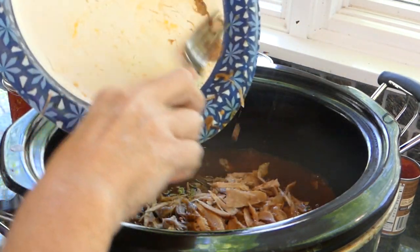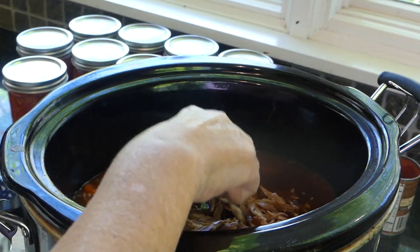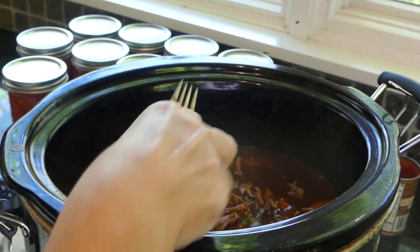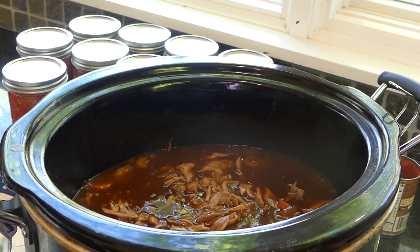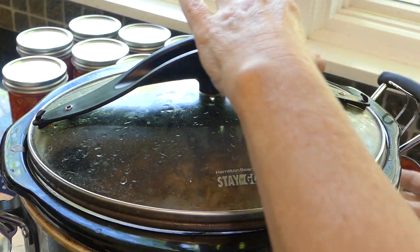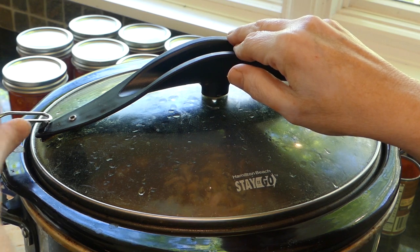We're going to cook it another hour or so, just to make sure it absorbs all the good juices and gravy. By taking the top off it takes time to get back up to high heat — well, high for a slow cooker. I'll be back when I'm done, but let me tell you it's smelling mighty good.